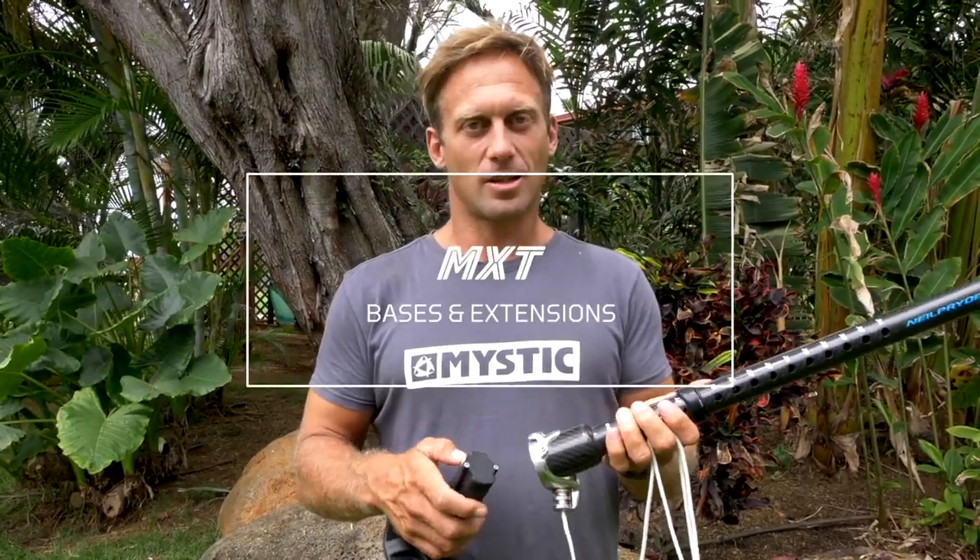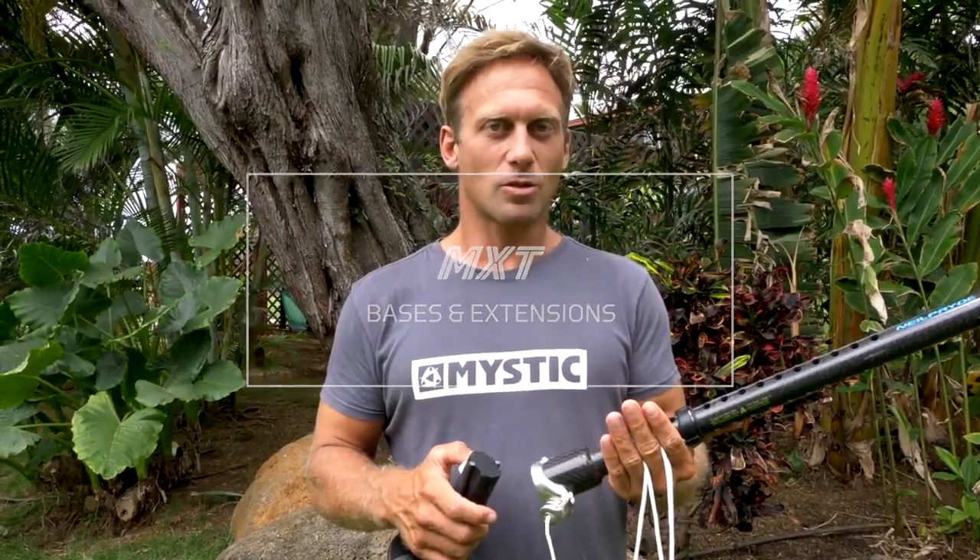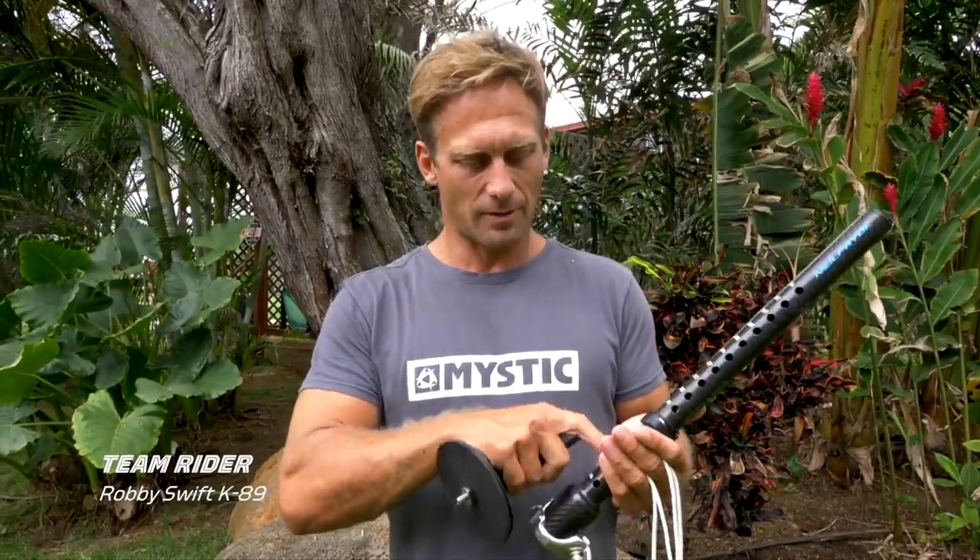The MXT Basin Extension is one of the most popular systems amongst all the pro windsurfers. This is the Carbon MXT RDM Extension. It's an extremely strong extension. It doesn't have grooves going around — it has these holes in it. That means the tube strength is extremely strong.